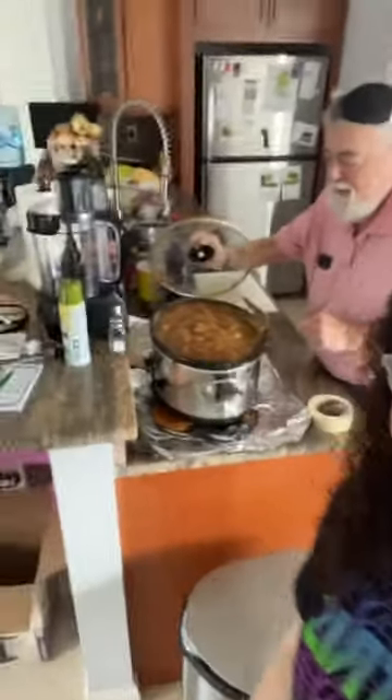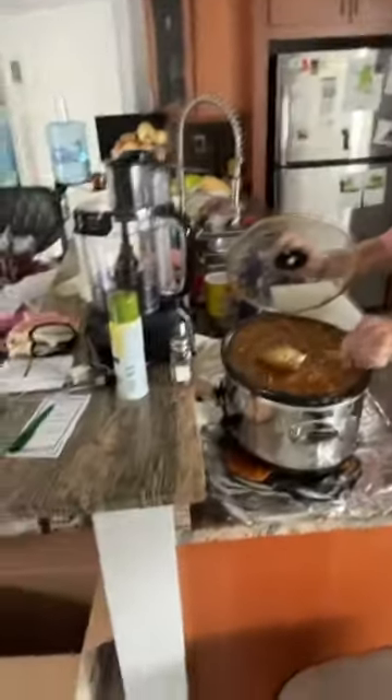We made it to my in-law's house, and Morty's making the best Pesach Cholent ever. What makes your Cholent the best? Potato Kugel. He puts Potato Kugel in it.